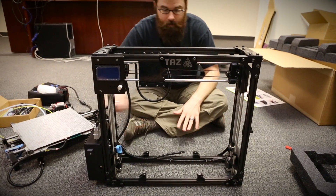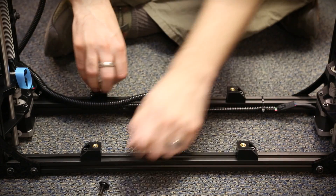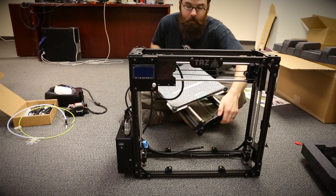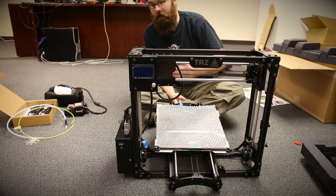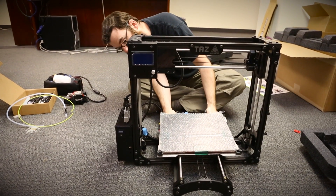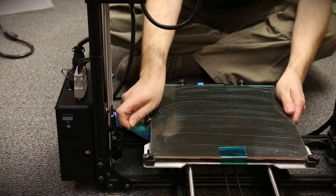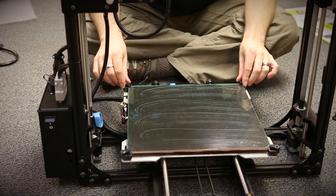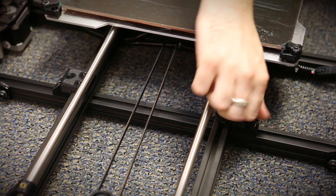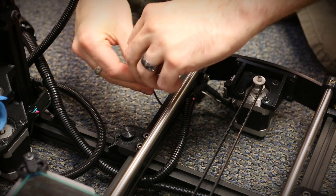Now it's time to put the table into the frame. We've got four little thumb screws here that we're going to undo. We want to take the table and position it inside the frame with the stepper motor facing towards the back of the machine where all the other connectors are, and loosely position it over those four little standoffs. We'll take off the bubble wrap and remove the four pieces of tape, then slide the table to the end and screw it down on both sides. To keep these cables out of the way we'll use one of the supplied zip ties.